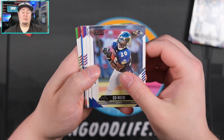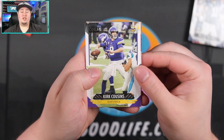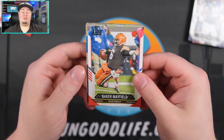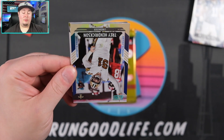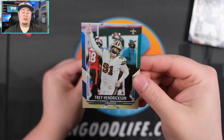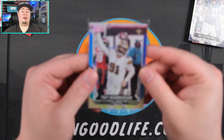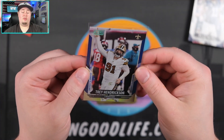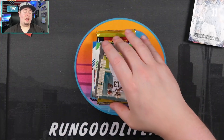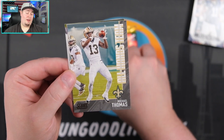We do have another blue card in here — maybe another numbered to 20, a second one. That would be crazy. Kirk Cousins, shout out Big Sam. Baker Mayfield — that's the $20,000 card right there, Big Sam. We have an Artist Proof and that is going to be a 35 — Trey Hendrickson. We will take that. Our third numbered card of the box, Trey Hendrickson Artist Proof, 28 of 35. Not too bad — I only expected to see one or two numbered cards. So we are now at three with three packs left.